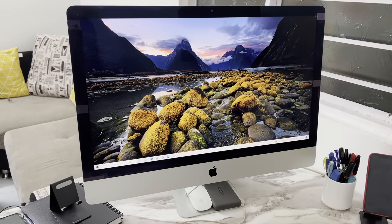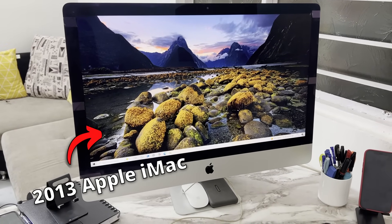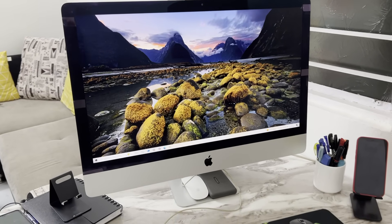Hello everyone and welcome to another video. My name is Amoog and this is a 12-year-old Apple iMac. I will be slapping a copy of Windows on it and see if all these years later, can it still play my favorite game or not.